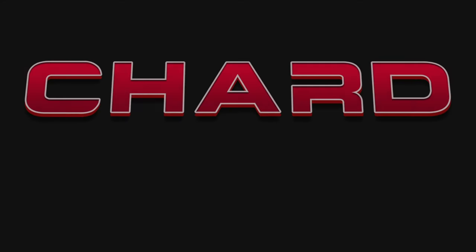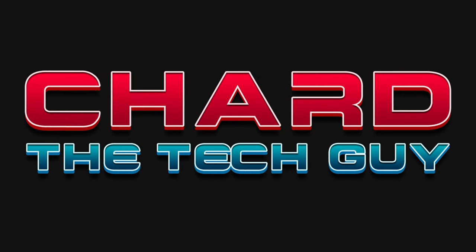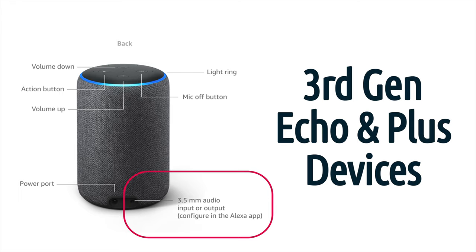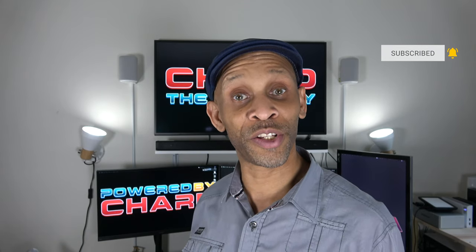These third generation Echo speakers have a jack on the back that does take input and output. So you have the option to connect them to other speakers — maybe bigger speakers that have more sound output — by just using a regular cable. That same port also has the option to take in sound from other devices.